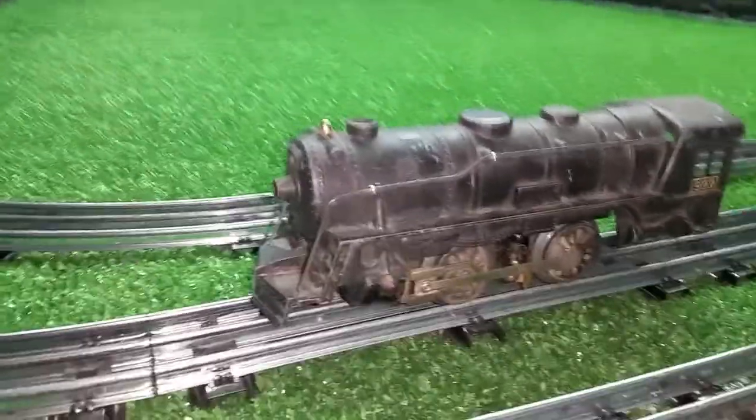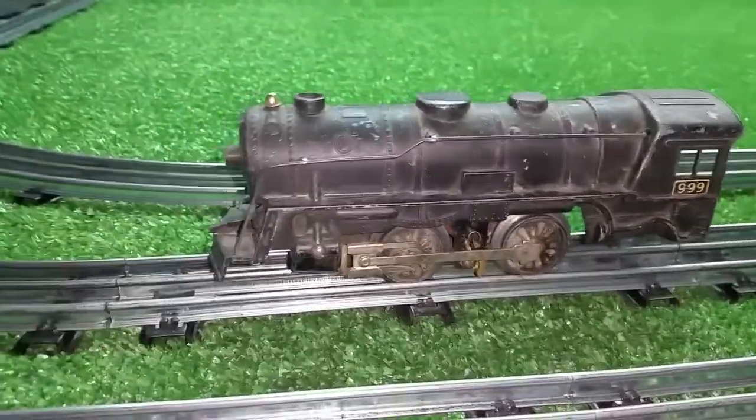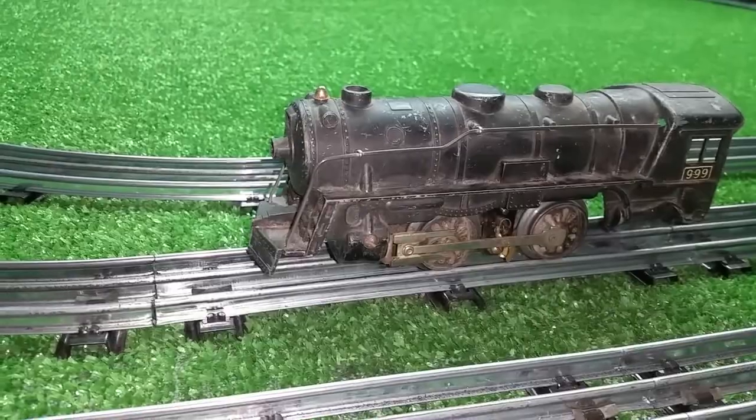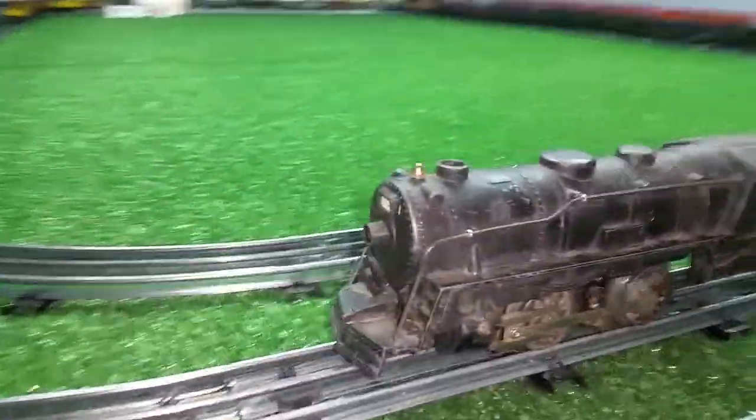I bought this one strictly for parts. I found this on eBay for, I think it was $7 or $8 — I don't really remember. I bought it about a week ago and it arrived today.